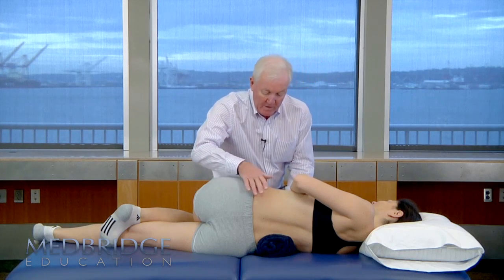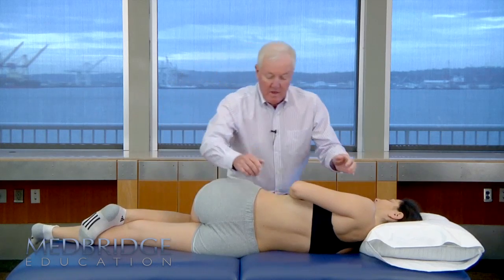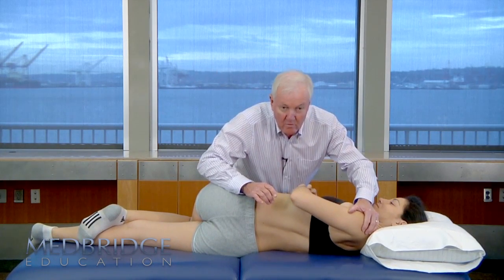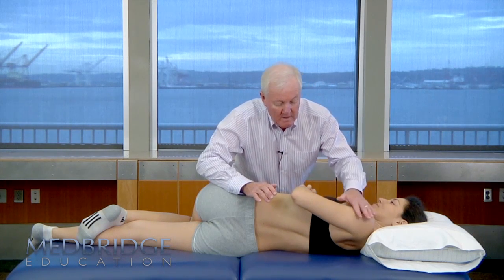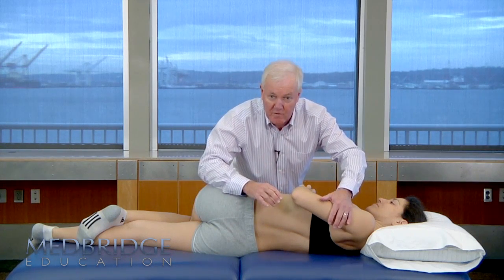If we keep the patient here and take the rolled towel away, you will note that without the towel we have to use a great deal more rotation in that positioning, which is not desirable because of the strain on the rib cage and it makes me bend over further.